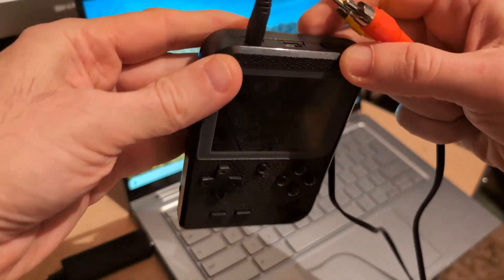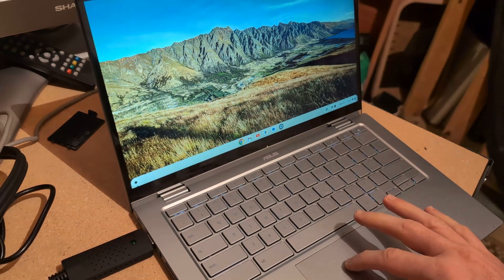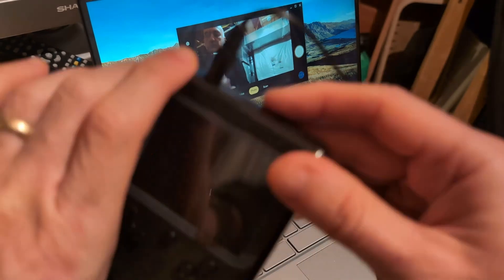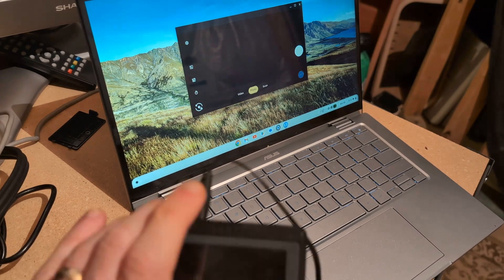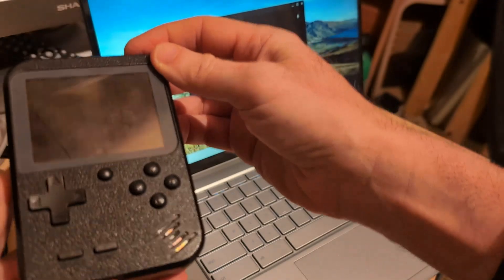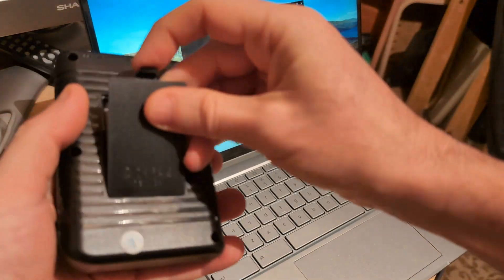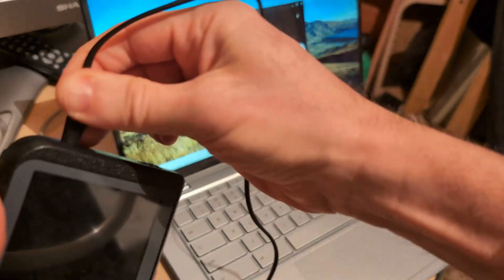I'm going to try my handheld Famiclone. I'll connect the audio, connect the video, and open the camera app. So it's going to show here — there's me in the basement — and I'm going to switch cameras. Nothing yet. My handheld console is out of battery, okay. Let me turn it on... here we go, it's working. I'm going to plug this in and turn it on.